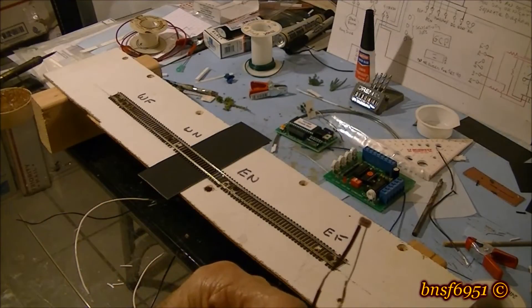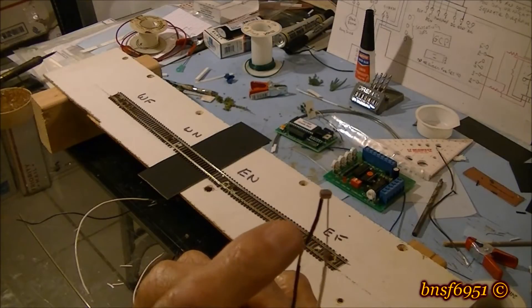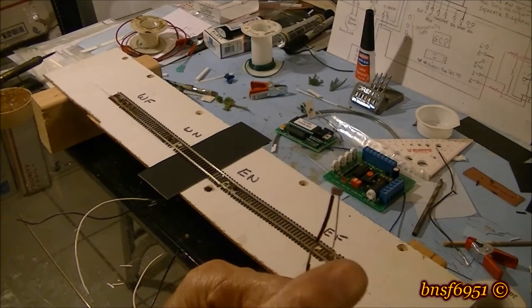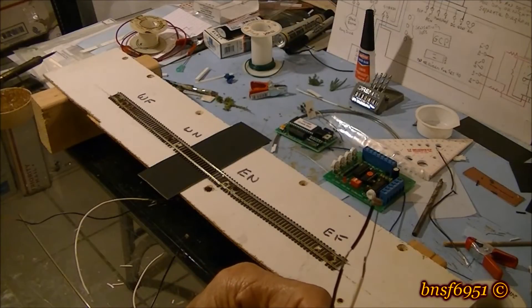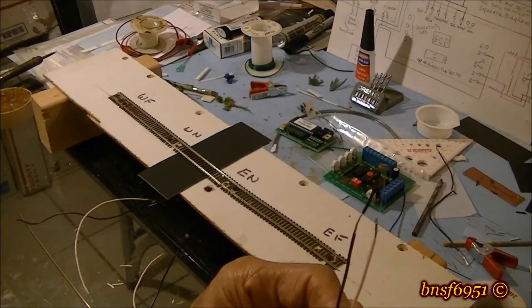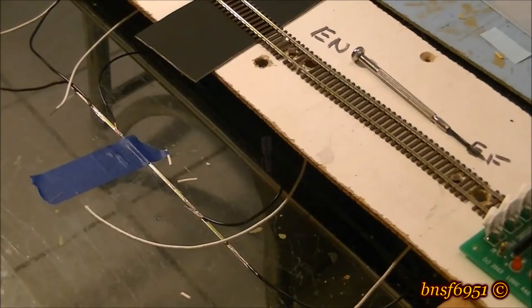One thing I forgot to mention: the sensors are not polarity sensitive, so you can wire them up any way you want. The black covering is just to protect against shorting. If it does short, it won't hurt anything — the system just won't work.